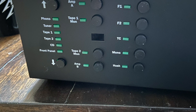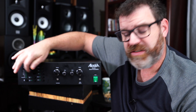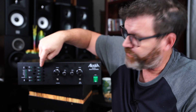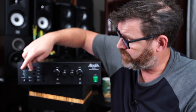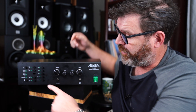The preamp has the ability to output to two amps — selectable Amp A and Amp B — and there's a tape section. There's a little window for the remote control. F1 and F2 are open expansion modules, maybe for a phono preamp or a DAC module in the future — plenty of real estate left inside. TC is tone controls, which you can bypass or turn on, and there's also a mono button.